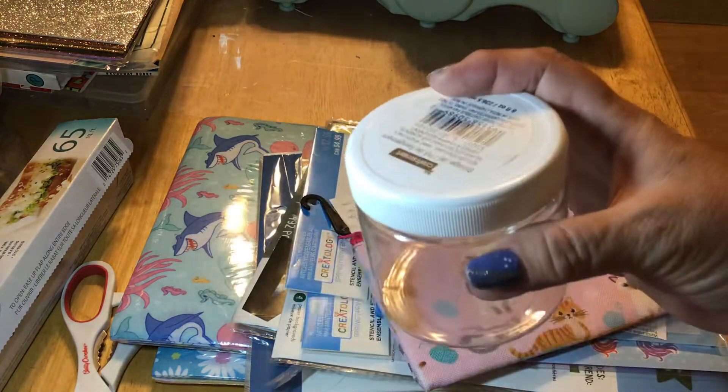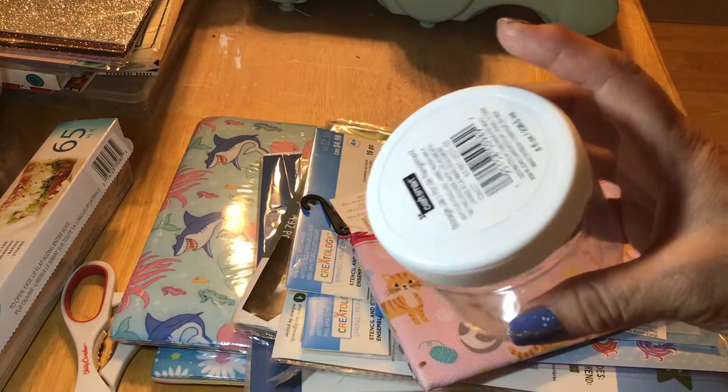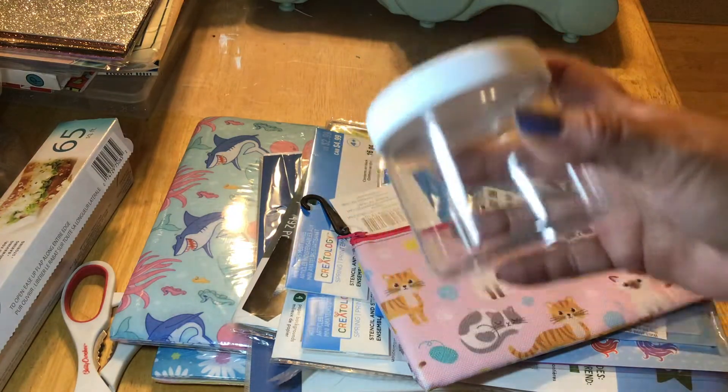Moving on, I got a little jar in their impulse buy area by the registers. It was $0.99, to put the little enamel dots in once I make some.